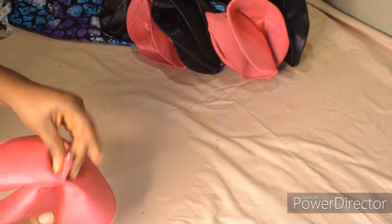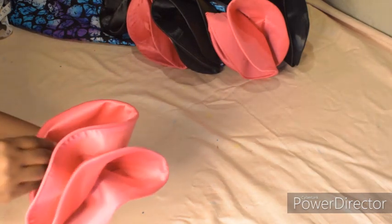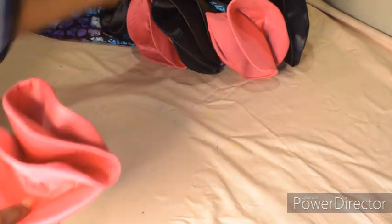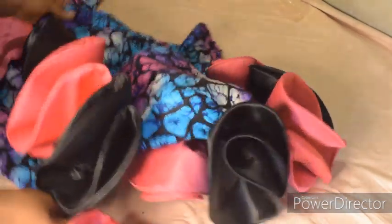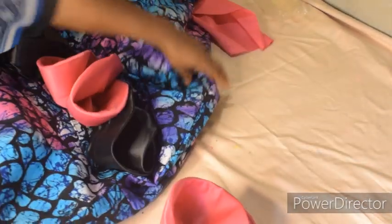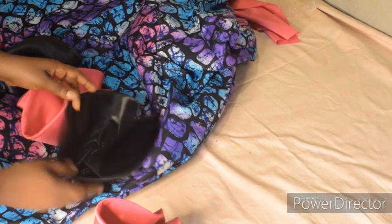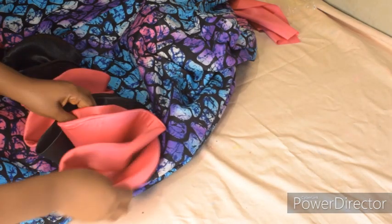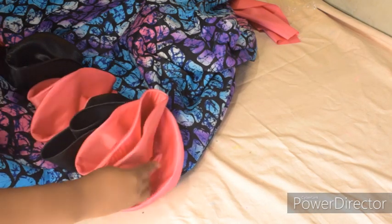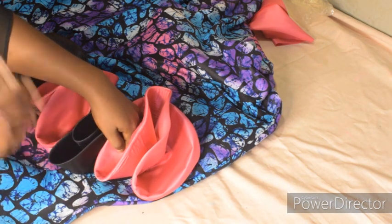I'm done stitching, as you can see. This is the ruffles looking so beautiful. You can make just two of these and use them to design your clothes. I'm going to attach this one here — I've not stitched any of them yet, I just used pins to hold them. I'll place it at this point and use my pin to hold it in place. I'll be using needle and thread to fix it, not the machine.